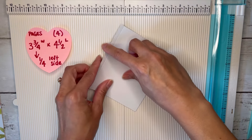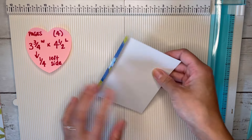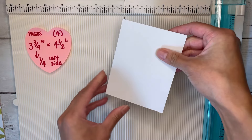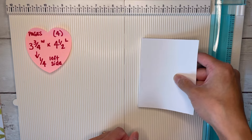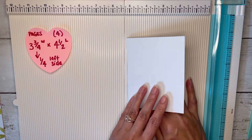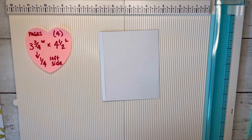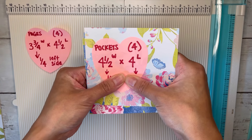I'm going to fold my little tab back because I have single-sided paper. Eventually I'll stick this into my book so it'll flip and we'll have the pattern showing on the other side. That's pretty much it for all of the pages. We're going to do the pockets separately, so for the pockets you'll just need four sheets of four and a half by four.